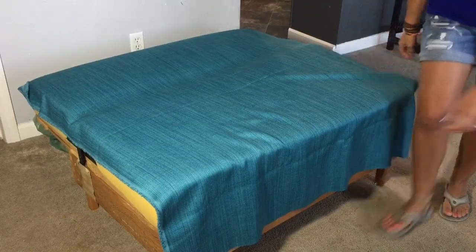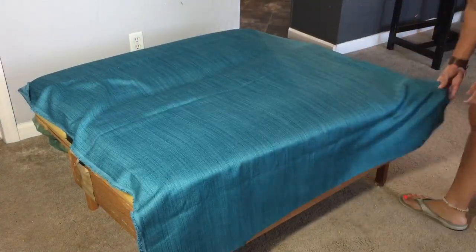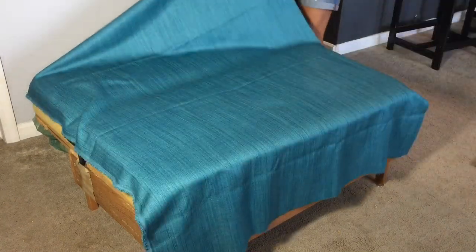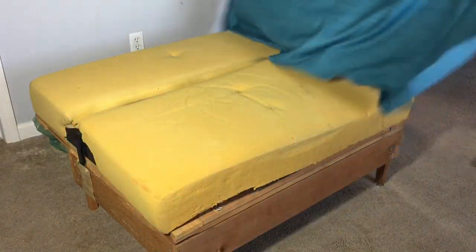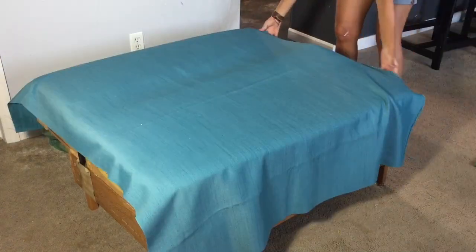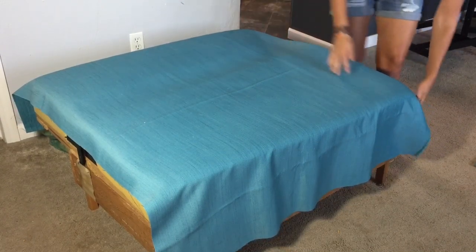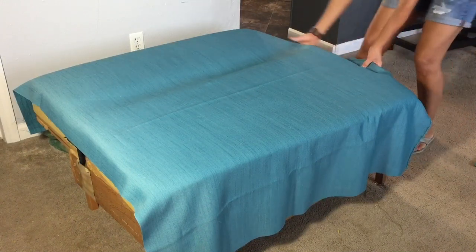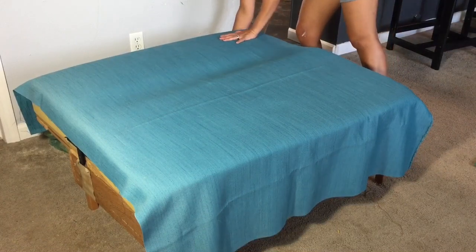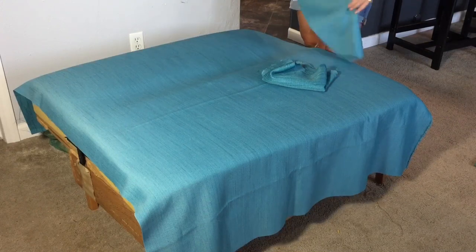I trimmed off my edges and I have just a little bit overhanging on each side, which is good, and in the front I'll tuck it down. Now you want to turn it over — it's kind of like working backwards. Turn your fabric upside down and make sure you have the right amount hanging over the edges. We've got a little overlapping on the sides and in the front and in the back.